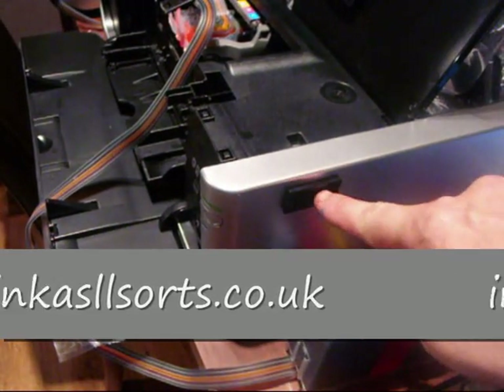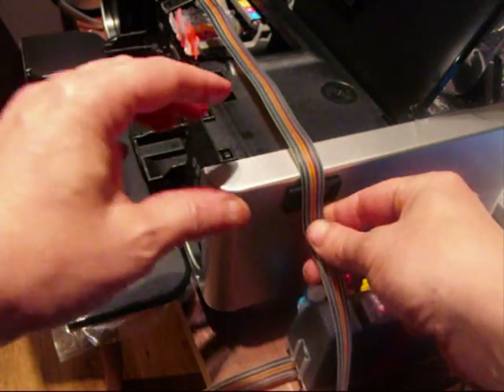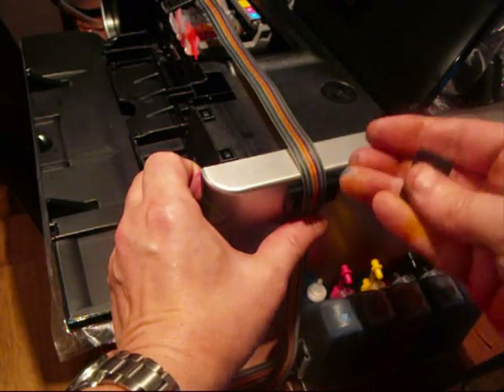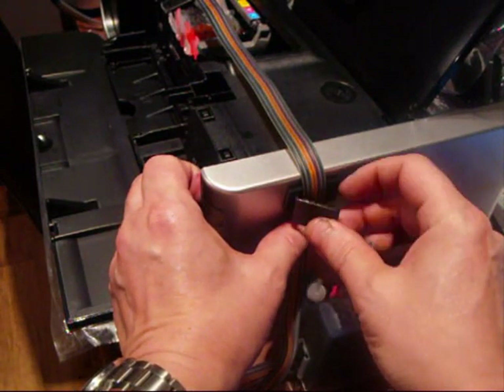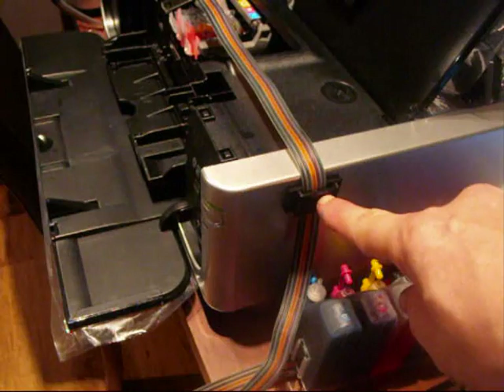I've moved the camera round. The thing's here to hold the piping, so come straight across with it like this, into there. Get your black bit that's with it and click that into place. That's holding your piping into place.